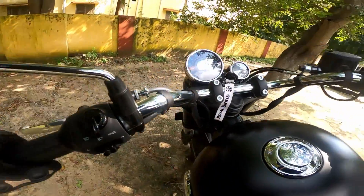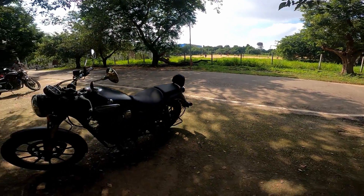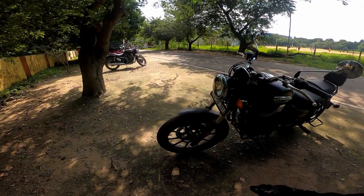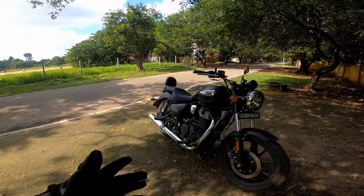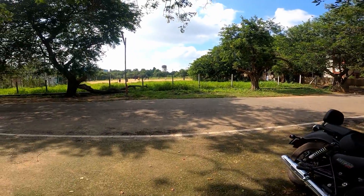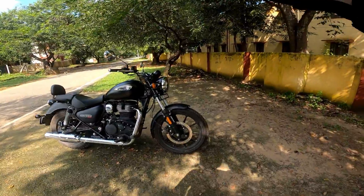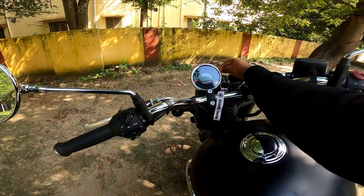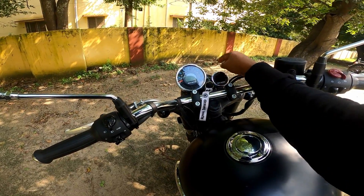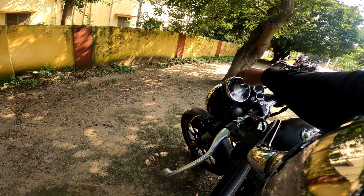If you're on a Royal Enfield, you're in a vibration — you can see it in the vibration. Every Royal Enfield has some vibration, and this one doesn't have too much vibration. But there's a small vibration.